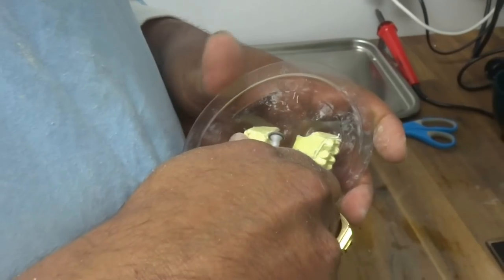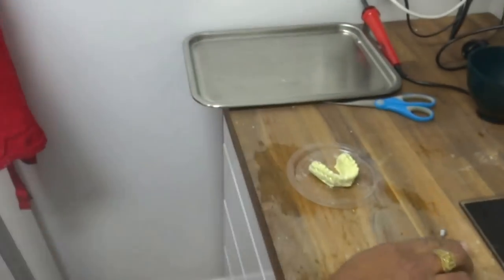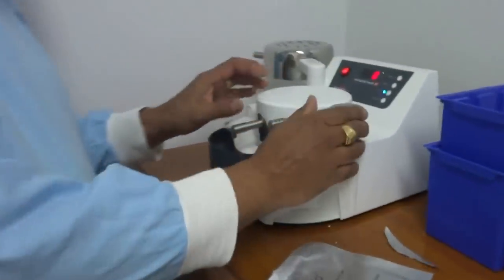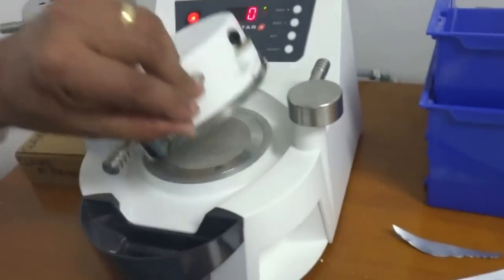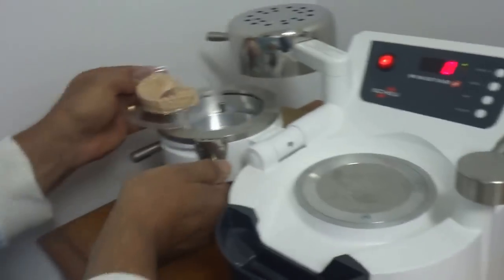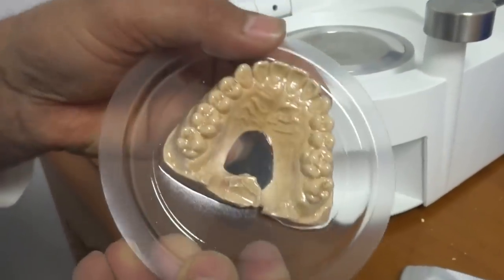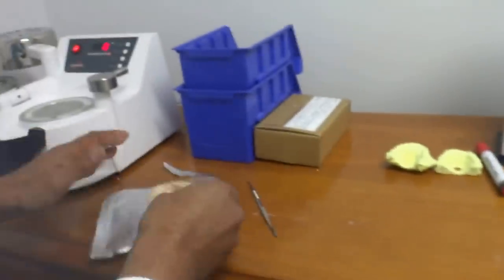That thing has now finished its cooling cycle because I heard a beeping. I'll take you over there and show you what it looks like — finish the cooling cycle. It's pretty simple, you just open it up like that. And there we have a nice suck down. These pressure forming machines are really good. So we'll just finish off with this one here.